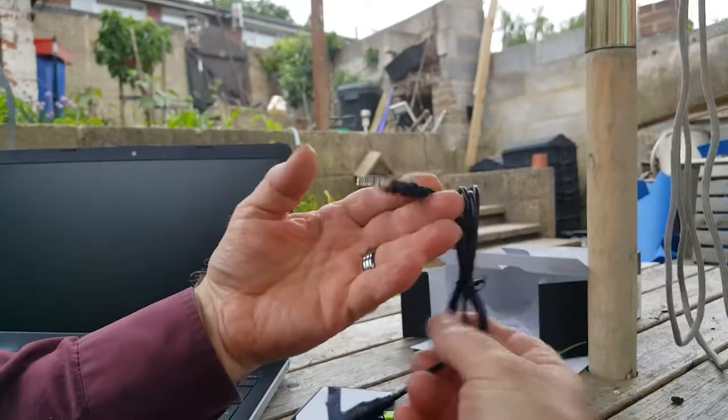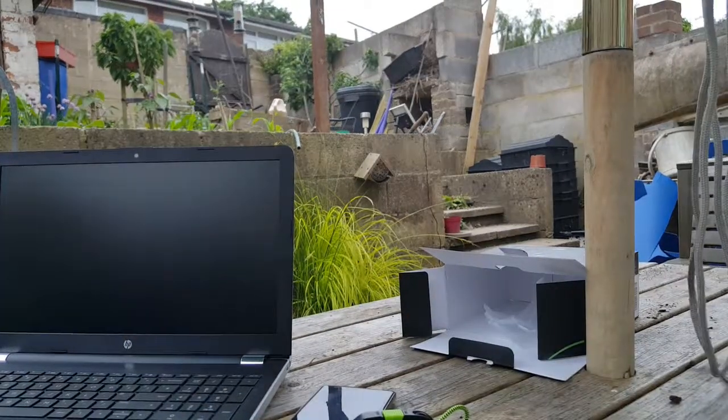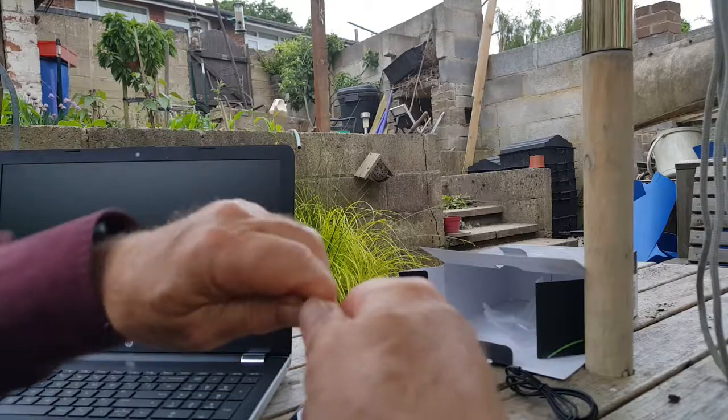Most things will support one or other of these outputs. So this is the adapter lead to enable you to connect to the sound output on a normal computer. This is actually a laptop though, so it's just got the single plug like you'd have in a phone.